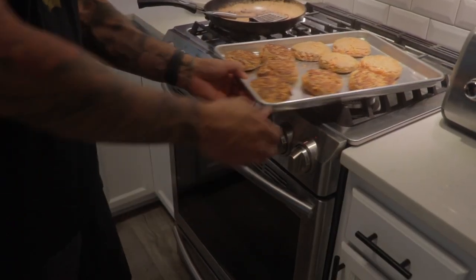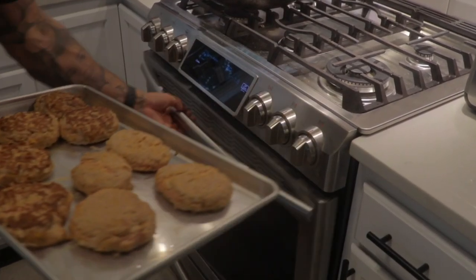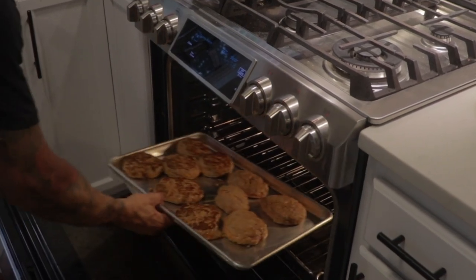Now that they're all seared off, I'm going to throw them in the oven at 350°F. Let them cook for 10 minutes. I want to make sure they're cooked all the way through since it is ground turkey.